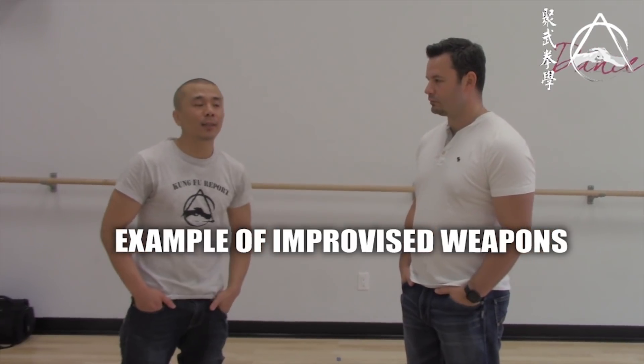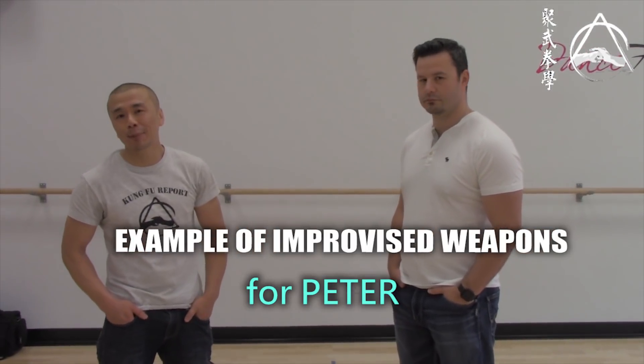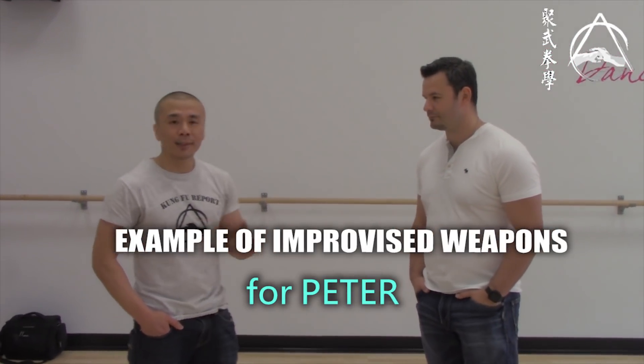Hey guys, if you've been watching the last episode, I was talking about if you get older, one of the things you can do is use the improvised weapon. Some of you asked me to give you some examples — especially our friend Peter. So Peter, if you're watching this, this clip is for you.